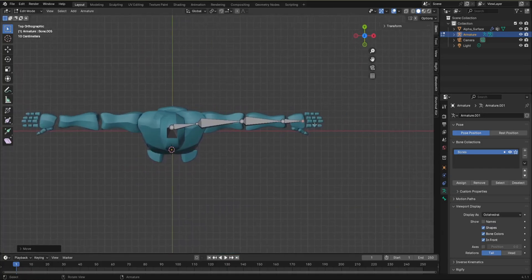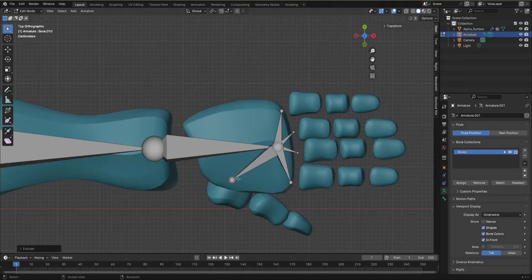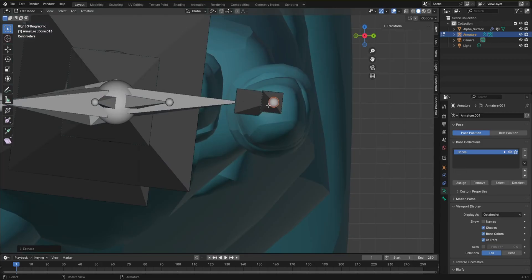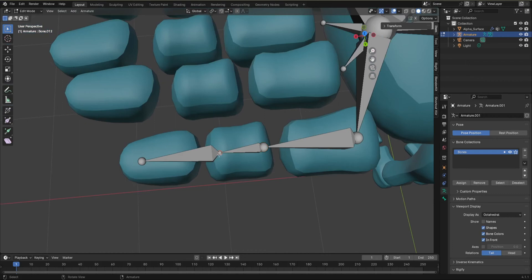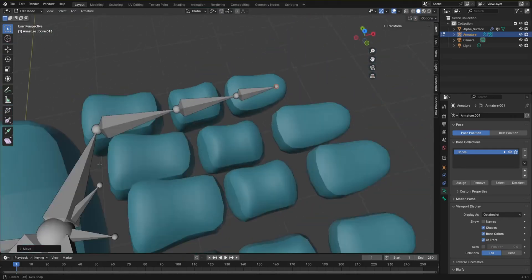Now we are going to do the fingers. Go to top orthographic view because you can't see them well from other angles. Hit E to extrude from each finger position, and we're going to delete some bones — this is an efficient method. Make the bones for the finger right there. Then go to right orthographic view and make sure they are straight — it's important to get this right because misaligned bones can cause problems later.